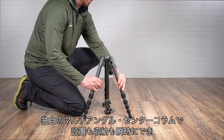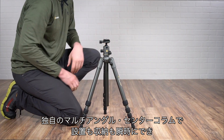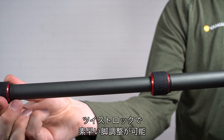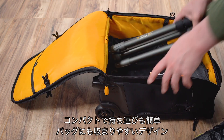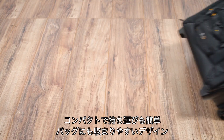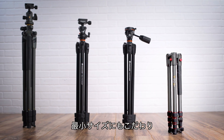Vanguard's unique multi-angle center column allows you to set up or collapse the tripod in no time at all, and the advanced twist locks allow for super-fast leg extension. There's no compromise on compactness and portability either — Veo 2 easily fits into a standard backpack or carry-on.